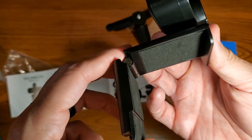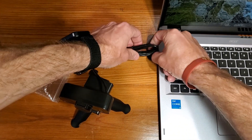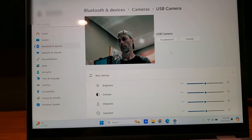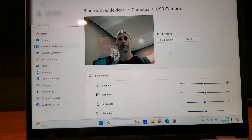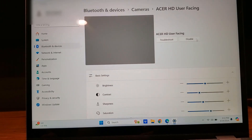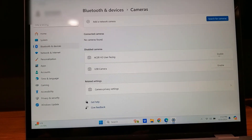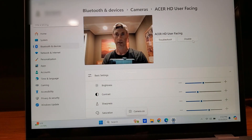We're just going to plug it in — again, it's USB-C — and as you can tell the light is on. The best way to demonstrate this is to use the camera right now and disable it so you can see the difference. This laptop camera is 720p, so we're going to enable the GoHero and go back to it.